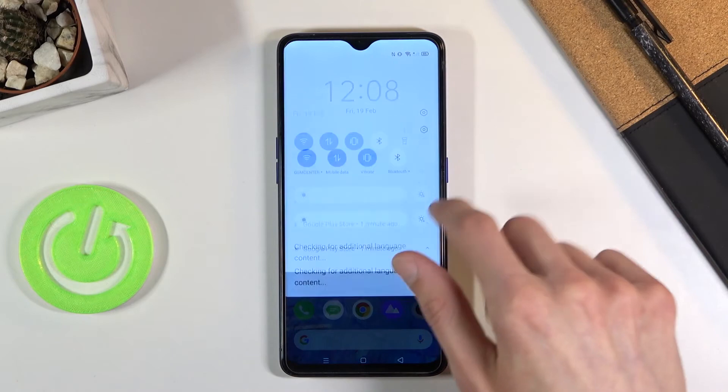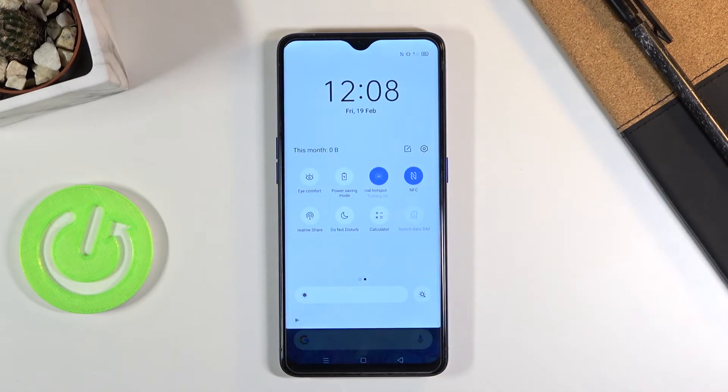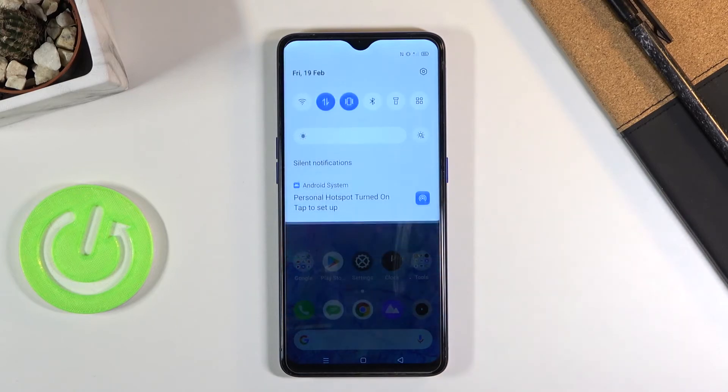Simply leave it, find the toggle once more, and this time just tap on it. This will quickly enable the hotspot. You can also see the notification that appears here: 'Personal hotspot turned on — tap to set up.' We already did set it up, so that notification is not really needed.